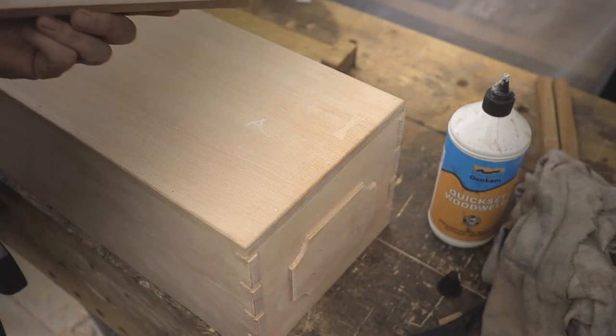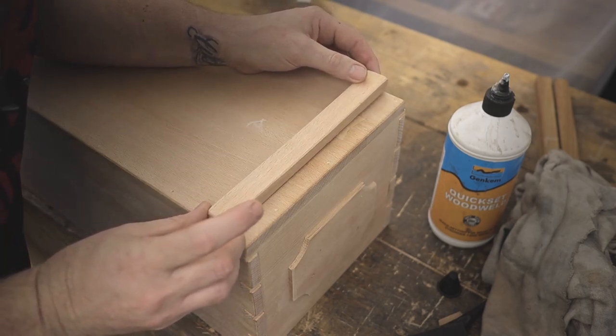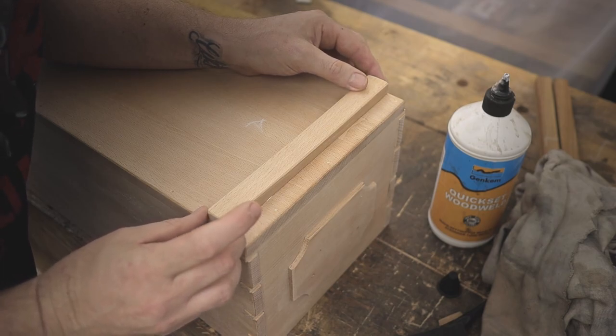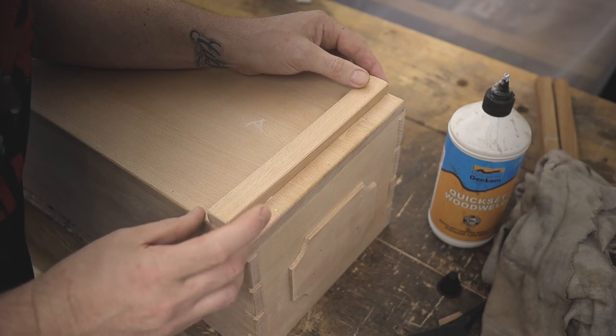For this part, it's basically to add feet to the underside of the box. I use a spokeshave to make a hollow in each of these little sticks so that you only have a four-point contact at the end of the day.